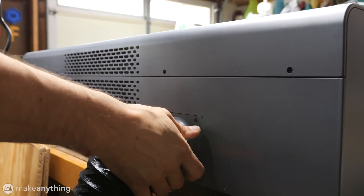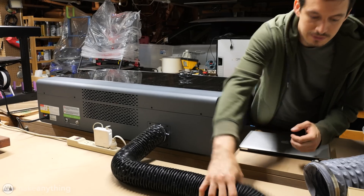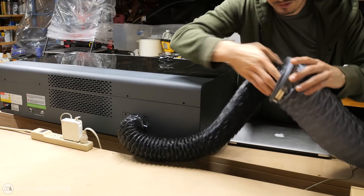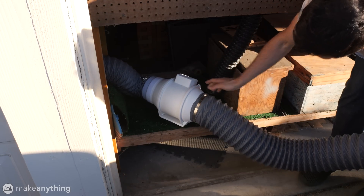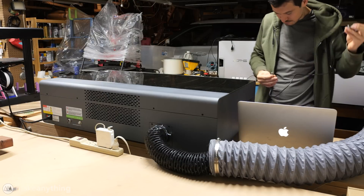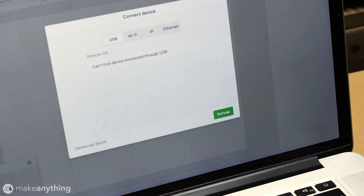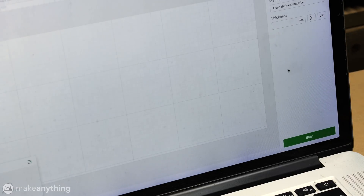Finally we'll connect the exhaust hose and we're good to go. I haven't got the Xtool fume extractor yet so I just stuck the hose into the venting system from my G-Wake Cloud Pro laser for now. It doesn't have any filters but it sucks pretty well. Then I connected the P2 to my laptop via USB cable. You can also connect by Wi-Fi and other means but I like having a direct offline connection.